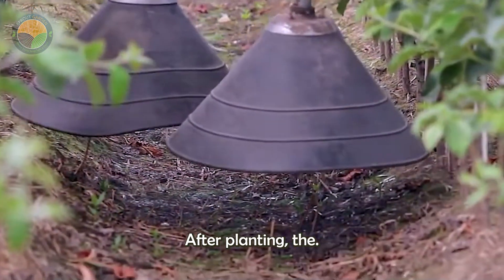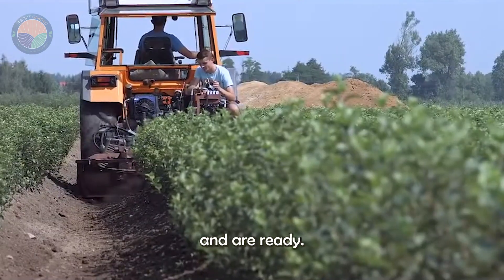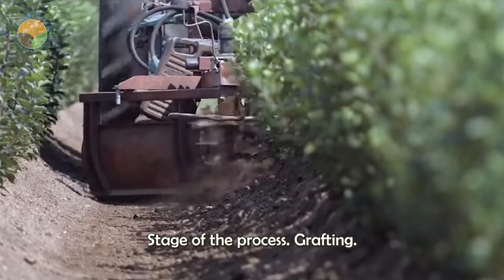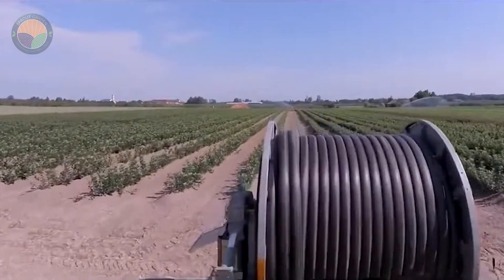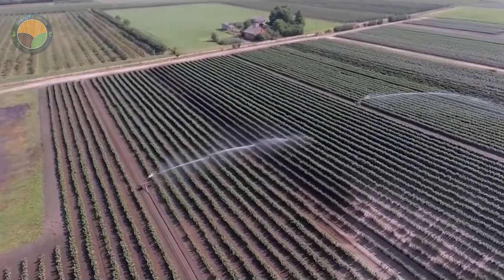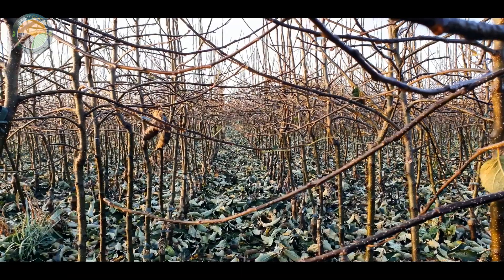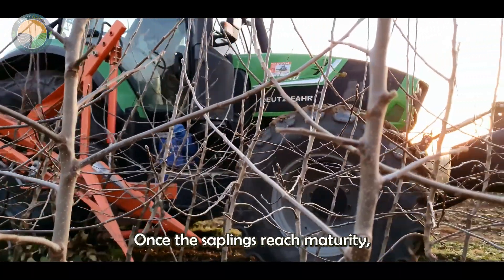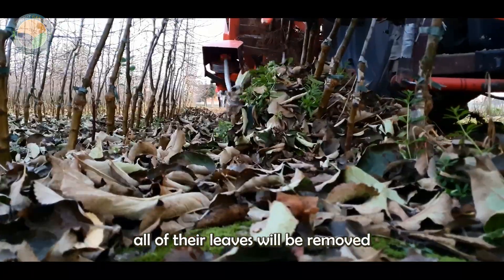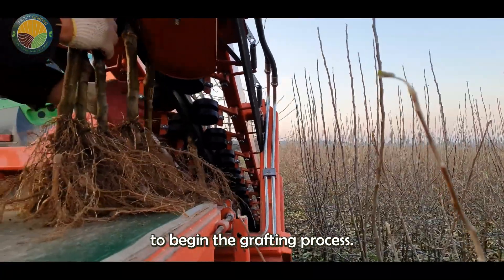After planting, the saplings will grow for several months until they reach the required maturity and are ready to enter the next stage of the process: grafting. Once the saplings reach maturity, all of their leaves will be removed and the trees will be transported to the factory to begin the grafting process.